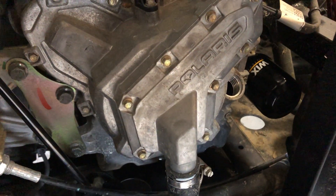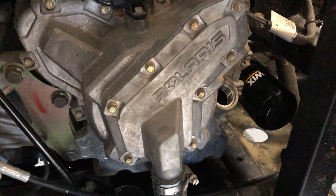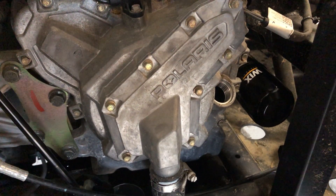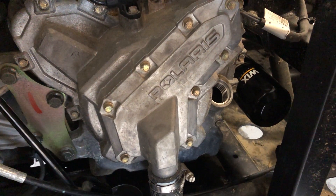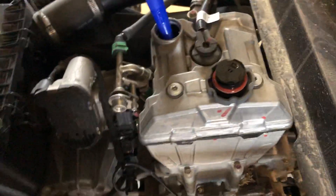After that, remove your dipstick, which goes in the hole right next to the filter. The purpose of removing it is just to provide ventilation so the air has somewhere to go while you're dumping the new engine oil in. Leave that out while you fill.